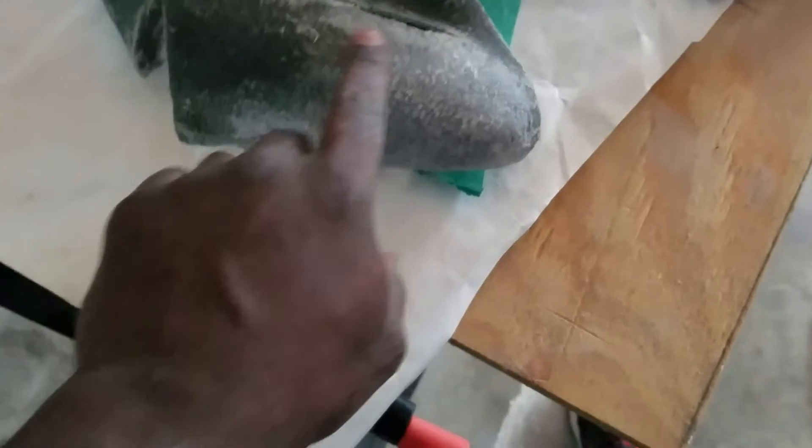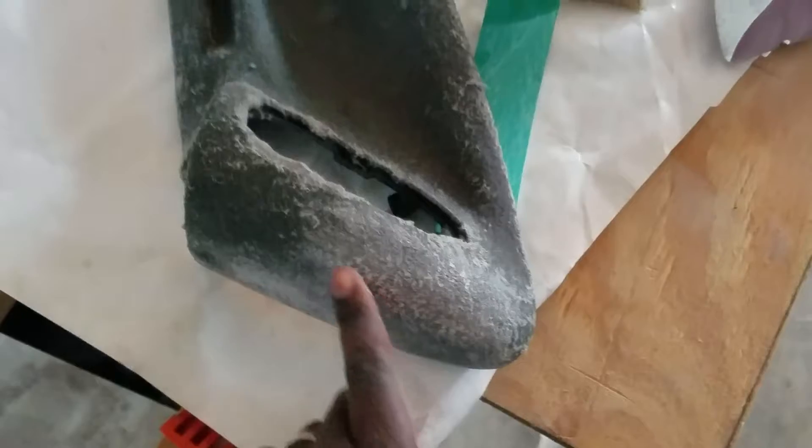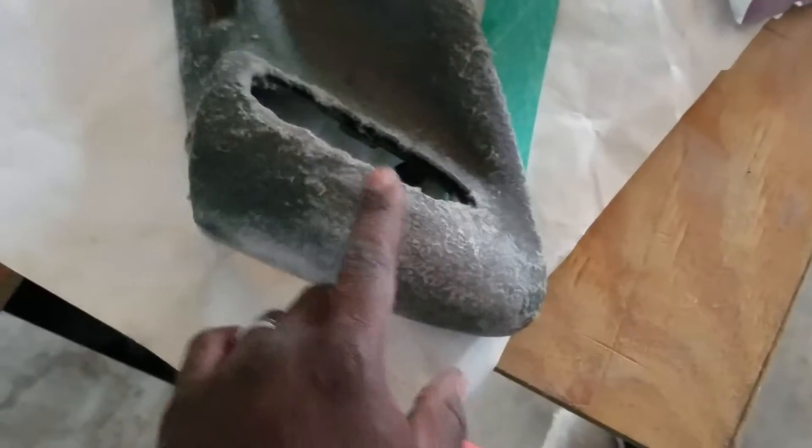This is step two right here — sanding down the fleece and the resin to get it smooth. You don't really have to take it down that much, just take it down to where it's smooth. That's why I'm using 80 grit right now. It's already getting smooth just by doing it by hand.